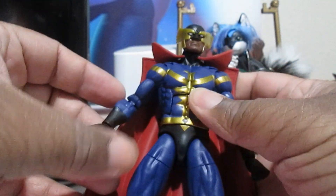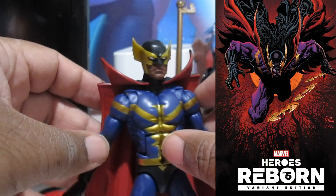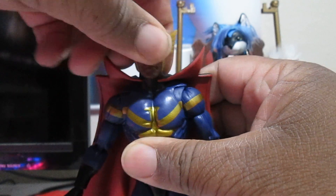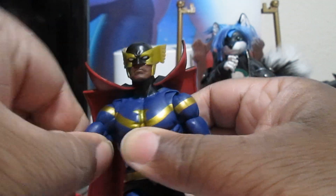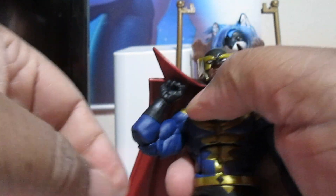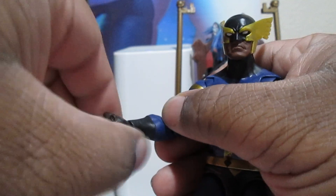He looks cool — I wish he was more muscular. He looked muscular in some of the pictures I've seen of him. He can turn his head all around. He can do this, but the cape gets in the way. I got a bicep swivel right there. Double jointing at the elbows. The cape fell off. He can turn at the wrist — oh there you go, he can bend at the wrist.